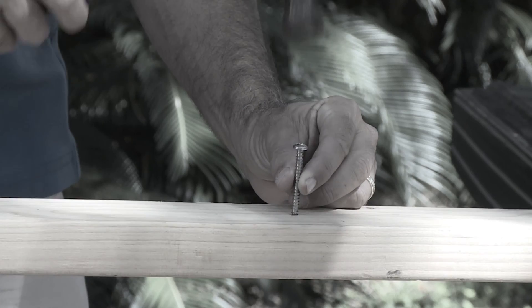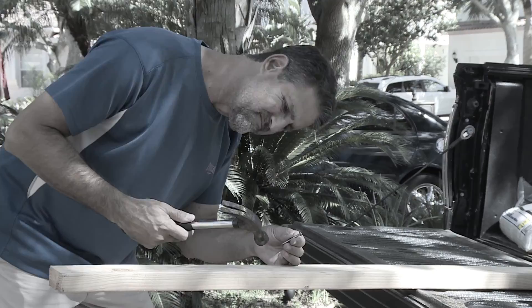You wouldn't use a hammer on a screw, would you? Using the right tool for the right job makes getting the job done quick and easy. Seeing is believing when it comes to the original garden broom, because sweeping is believing.